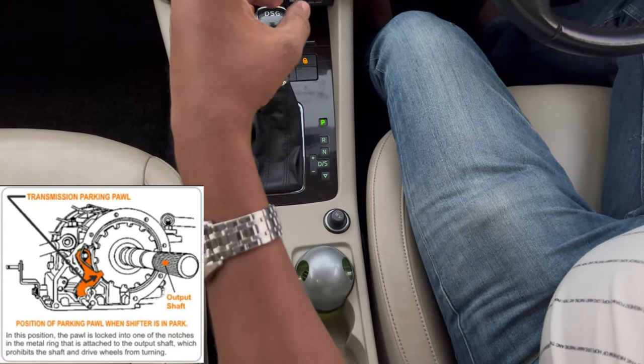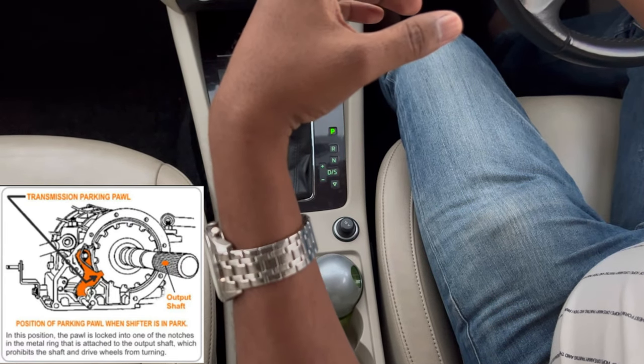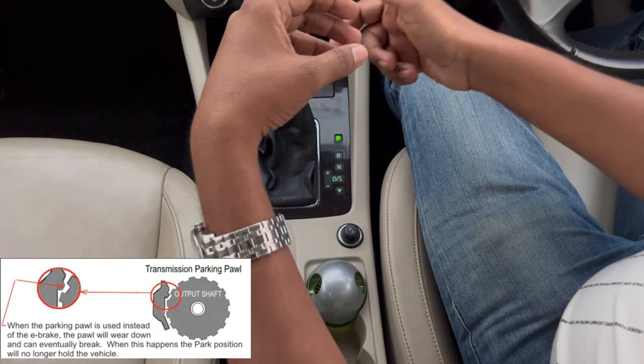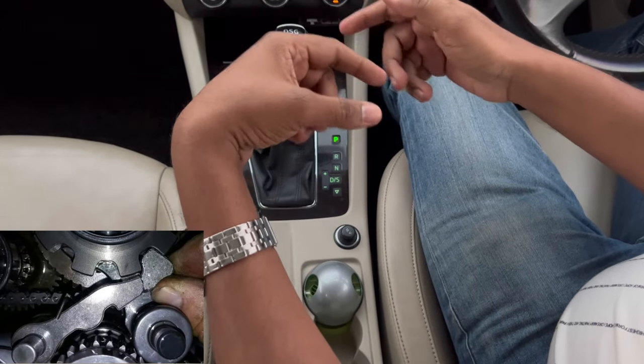If you park directly into the gearbox — especially on a slope — you will notice a sound. That sound means it is not right. Doing this will slowly damage the gear wheels over time.